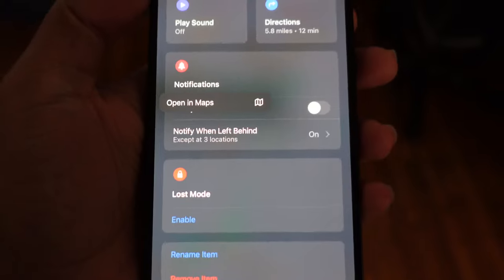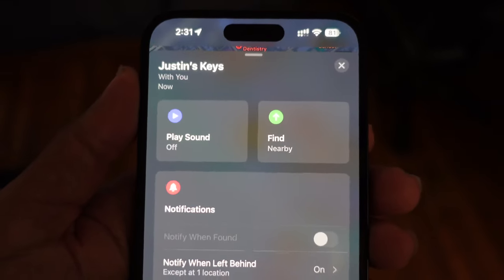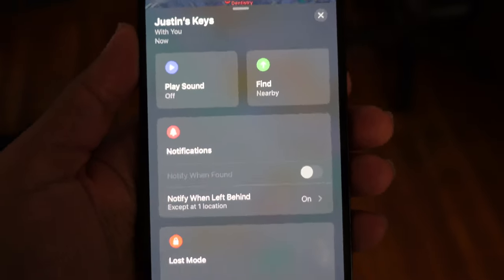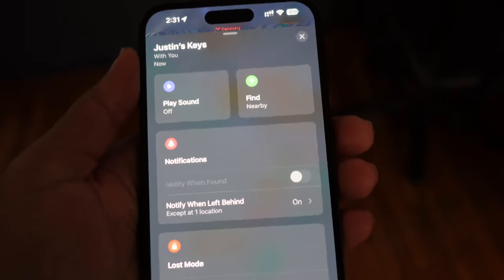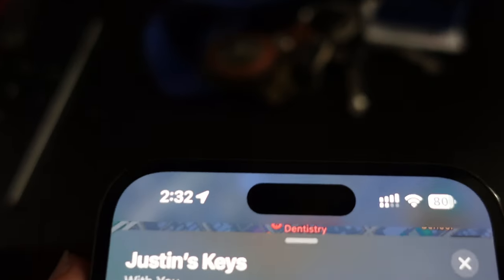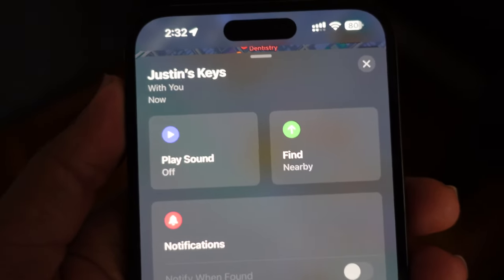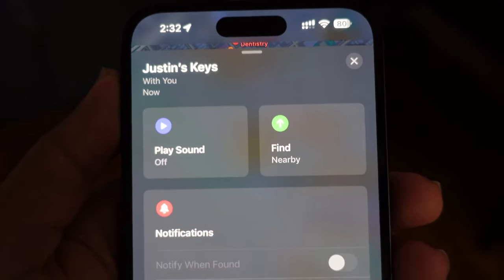You can scroll up and you've got all of these different options to locate that item. If we take a look at Justin's keys, the AirTag is currently with us and you have an option to play a sound. If I don't know where my keys are and I'm in a rush and I've looked everywhere, I can open up the Find My app, go to Justin's keys under the Items section, and press the Play Sound button. Then I can listen to that sound and the closer I get to it, I've found my keys.